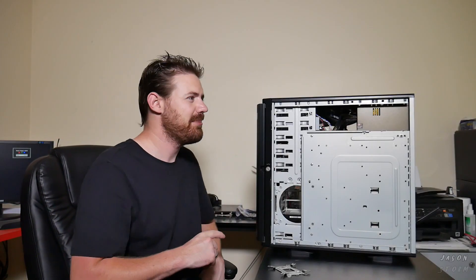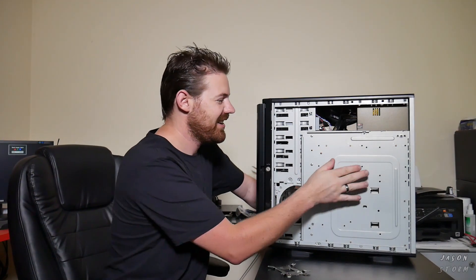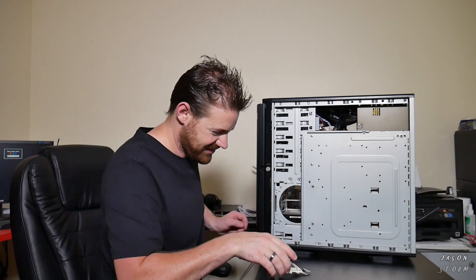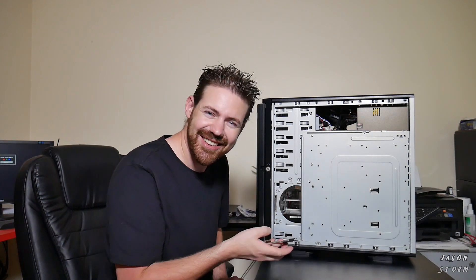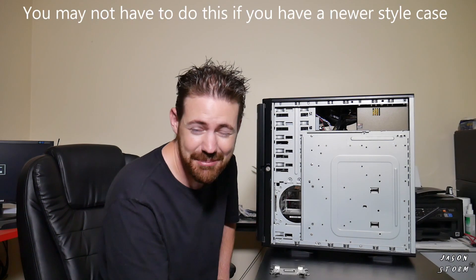Already come into a problem. I just pulled off the back panel here and behind the motherboard there's normally a bit of a cutout, and then the little mounting plate that you put on the back you should just be able to put through here — but it turns out there's no cutout. So I think I'm going to have to take the motherboard out.